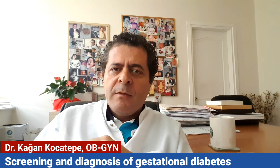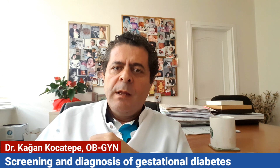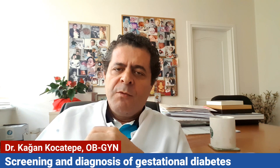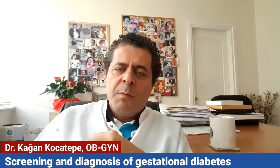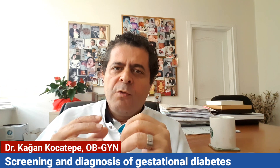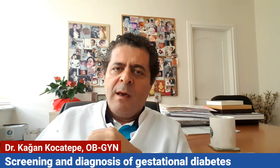The glucose screening test, the blood sugar level test, is usually done to all pregnant women between the 24th and 28th weeks. Sometimes if there are any risk factors or something in suspicion, it may be done earlier or later. But usually the interval is 24 to 28 weeks.